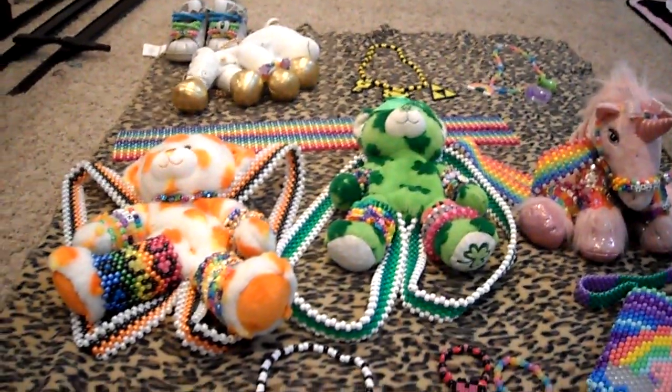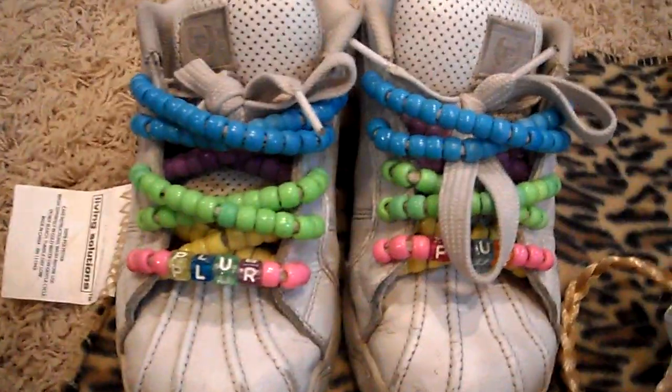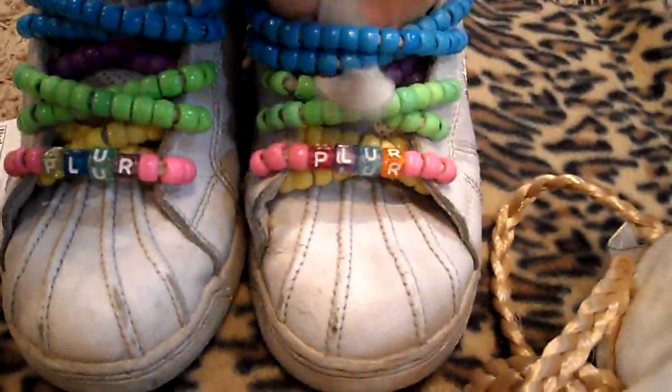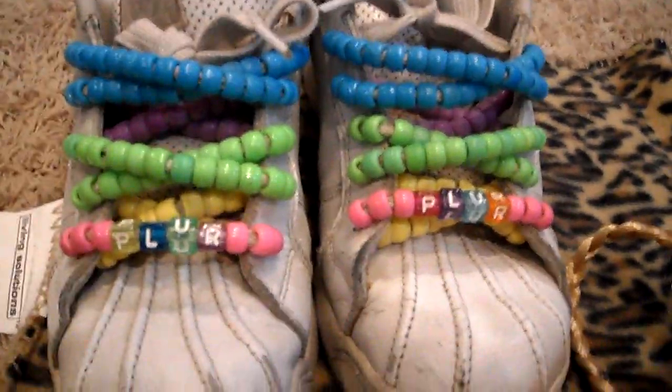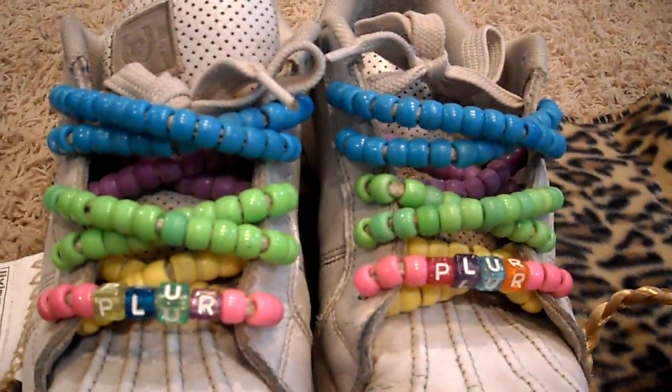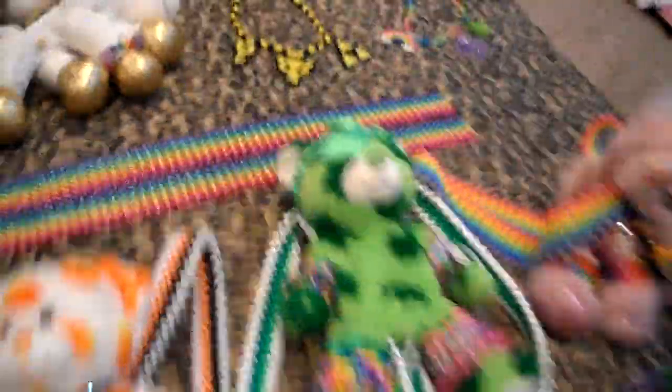Oh, and my shoes — don't mind them, they're super dirty, they're really old. But I just have beads on my laces. I actually change them every once in a while; these ones are overdue for a change — probably putting sparkly ones on. They just say 'player.' Nothing too cool, just boring old tennis shoes with beads.